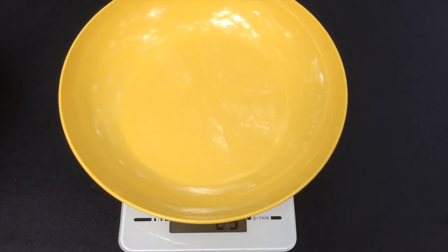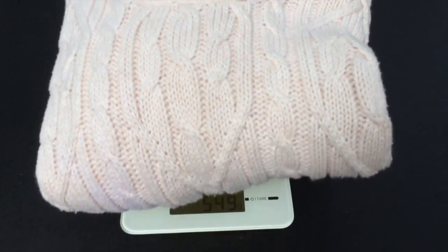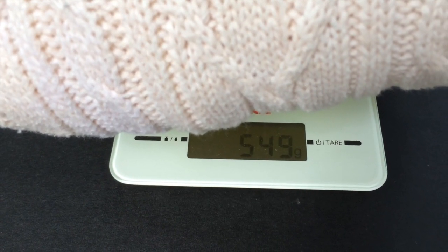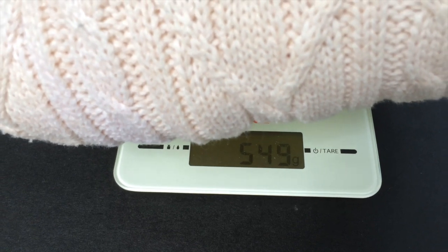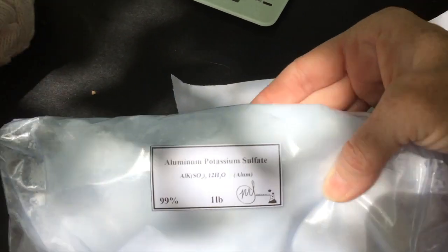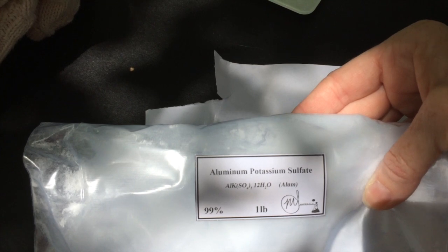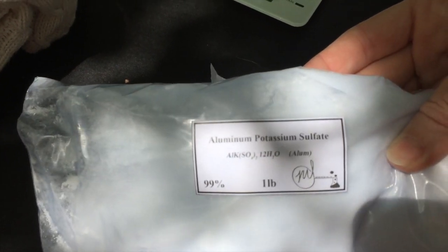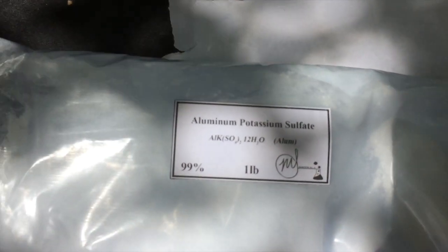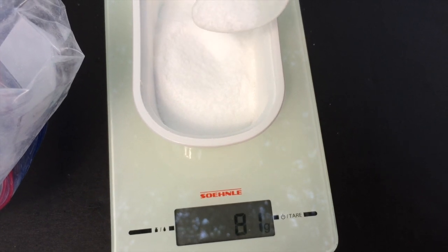First step is to weigh the sweater to see how much alum I need for the mordant. That's 550 grams — we'll round up, 550 grams of sweater. Aluminum potassium sulfate. I need 15% of this stuff to go with the cotton, so for 550 grams of cotton that's 81 grams.